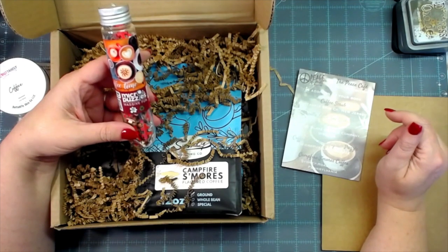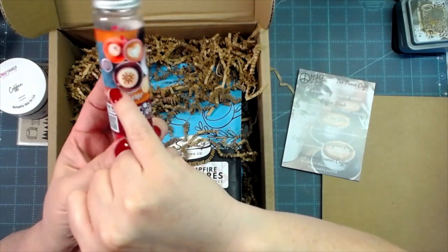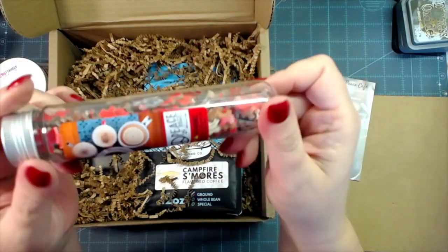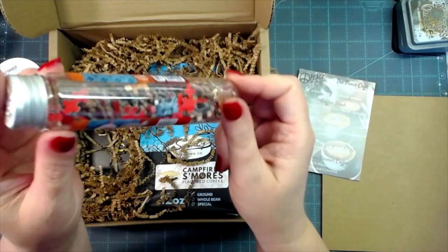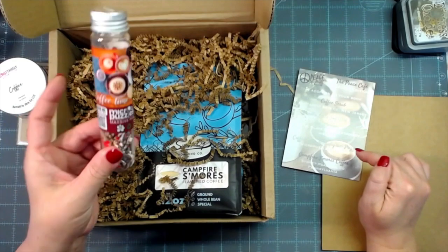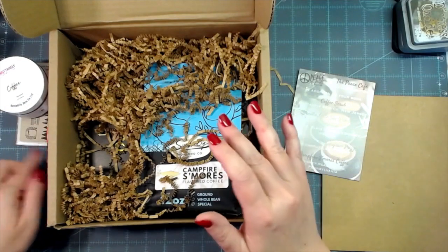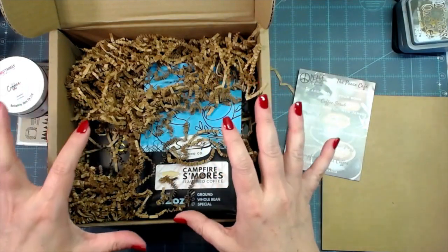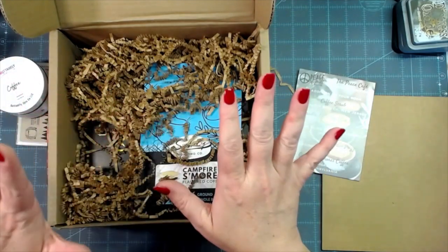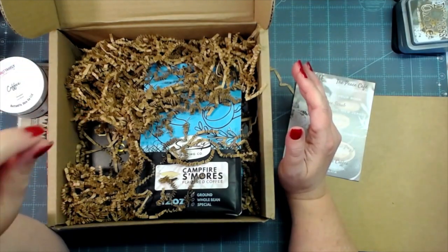This is a Coffee Time mini jigsaw puzzle — I'm assuming we put it together and it looks like all the cups of coffee. Look how tiny those pieces are — Bethany and I are going to have fun putting that together. It's from Micro Puzzles Company out of Florida. That's another reason I love this box: besides the books, all the goodies that come in the deluxe box are so worth it.